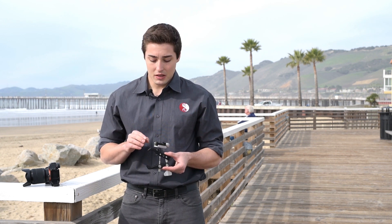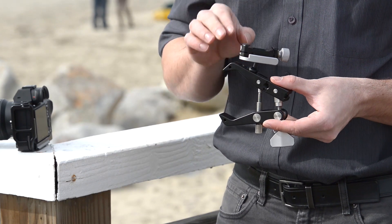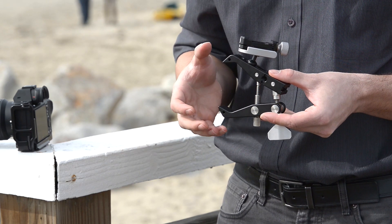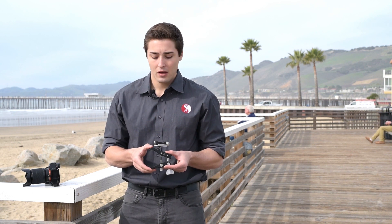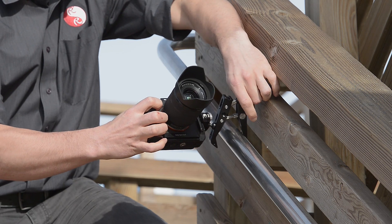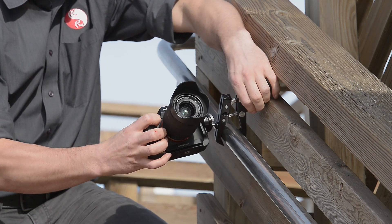Here we have the new Really Right Stuff Multi-Clamp system set up in its travel configuration. This comes with the Multi-Clamp and the BC-18 Micro Ball Head. This is a really compact system great for traveling. It packs down really small and allows you to set up with compact cameras in areas that you wouldn't normally be able to bring a tripod or monopod. You can pretty much attach to any handrail or flat surface or pretty much anything that you can grab onto with the Multi-Clamp.